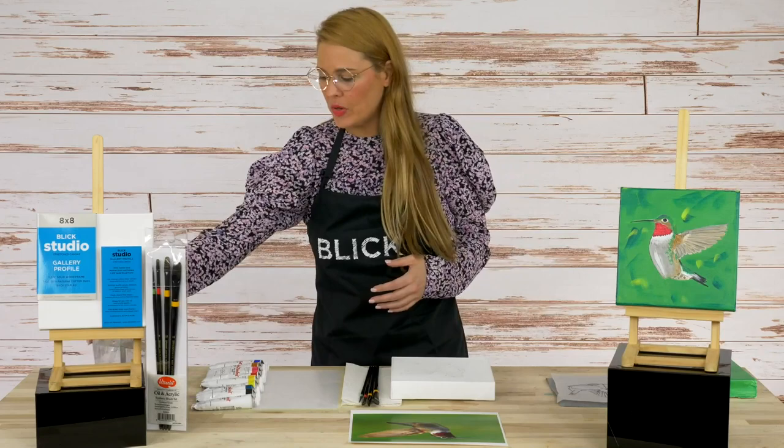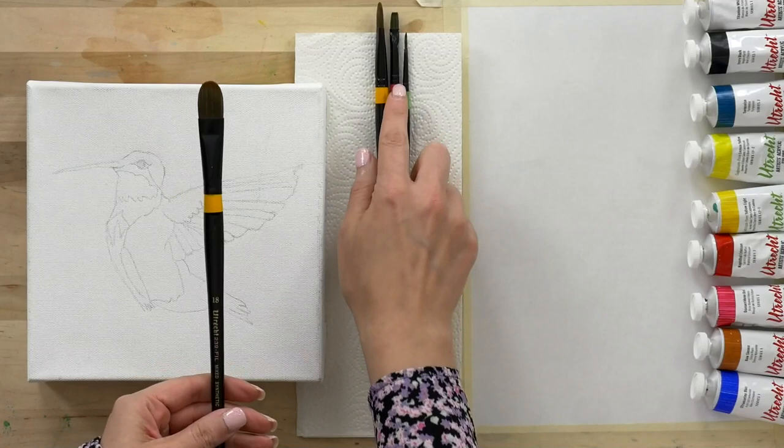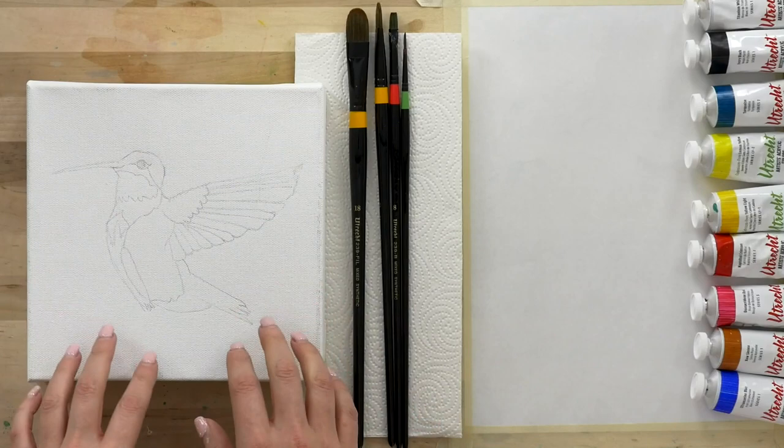I just have a couple of containers of water over here to my right, and I have these gorgeous synthetic brushes that we're going to be using. They have a little color code that tells you if it's a filbert, or if it's a flat, or if it's a round. And of course, we always want to use a size appropriate to the space that we're covering on our canvas.